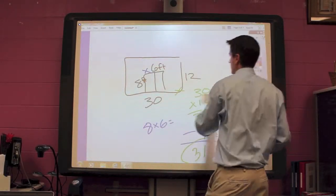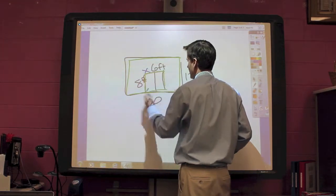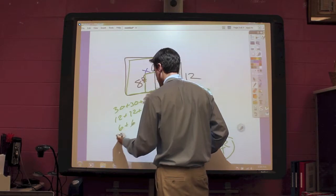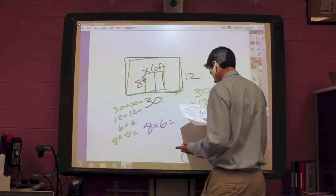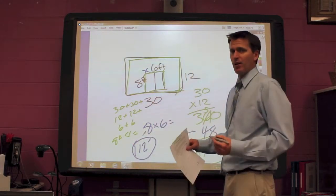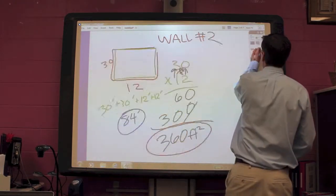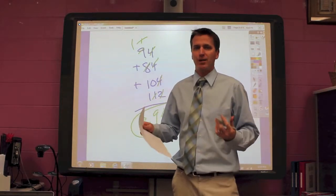Now we're going to look at our fourth wall. What we have is a 30 by 12 by 30 by 12, and then an 8 by 6 by 8 by 6 for the closet. So we're going to do 30, plus 30, plus 12, plus 12, plus 6, plus 6, plus 8, plus 8 — and that is actually going to get us 112 feet. Now I'm going to add up all four wall totals: 104, 84, 94, and 112 — it will be 394 feet. That's how much painter's tape we need.